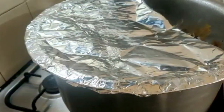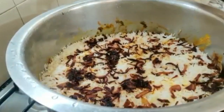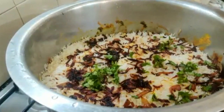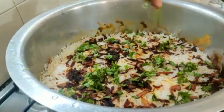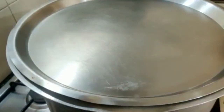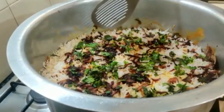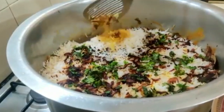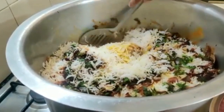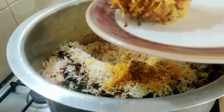It's been 40 to 45 minutes — let's check. Slowly open the foil; it will be hot. Wow! Now sprinkle some coriander leaves. The smell is awesome. Cover this and let it cook for five more minutes. It's five minutes now — my biryani is ready.